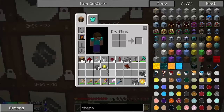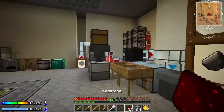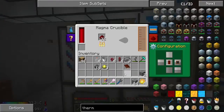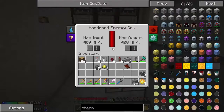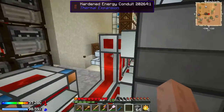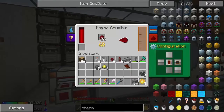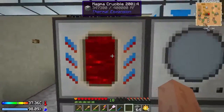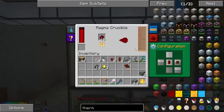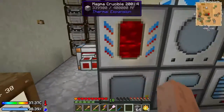I actually want to get quite a bit more redstone here. Let's see how much we've got in there. Yeah, let's do the rest of that — it takes quite a bit of energy. It takes quite a bit of RF usage with the hardened energy conduits. It's pretty rough but this is the best we can do at the moment.